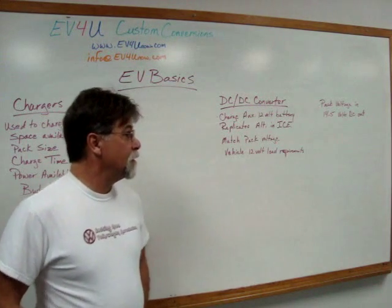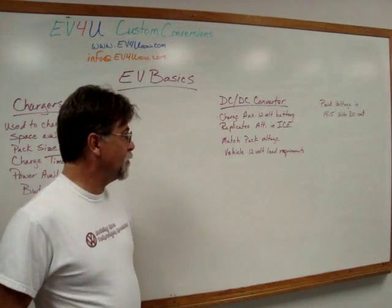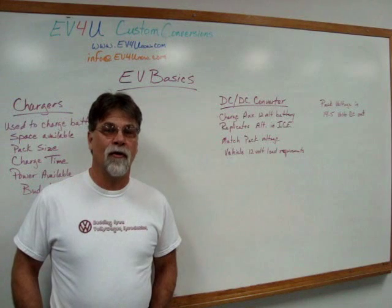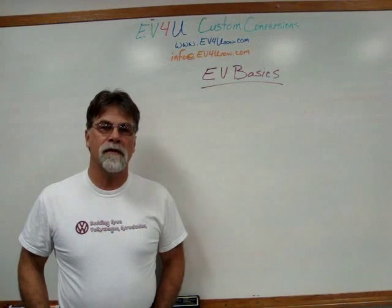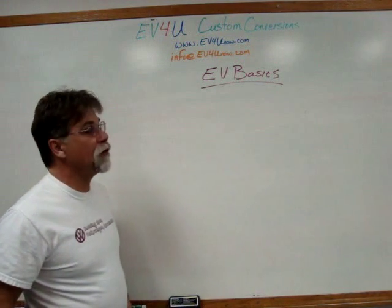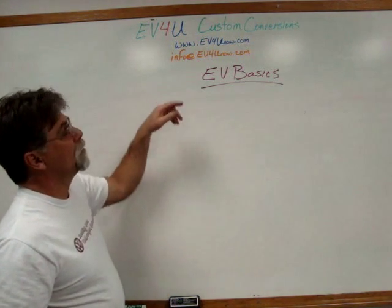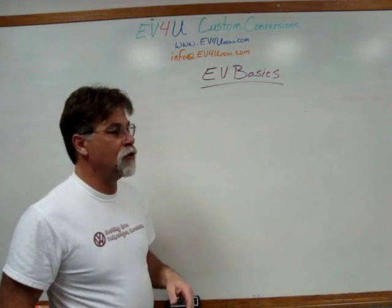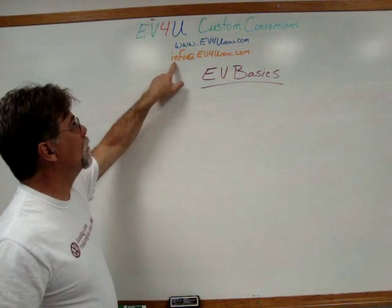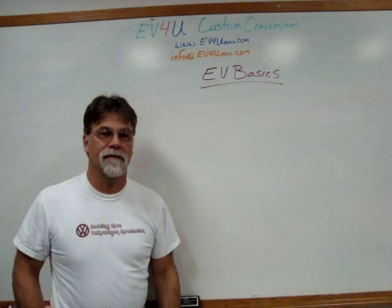There you have it — chargers and DC-to-DC converters in a nutshell. Our goal has been to give you the basics and keep these videos short. We'll see you next time with more EV Basics. As always, we thank you for watching. If you have any questions or comments, send us an email at info@ev4unow.com — we'd be happy to answer any questions or concerns. See you next time.